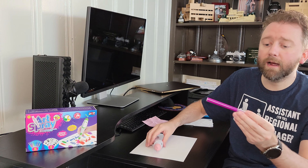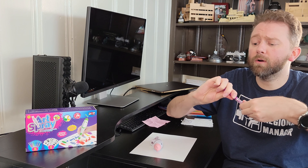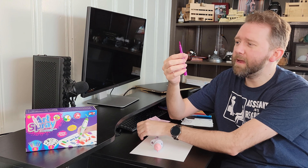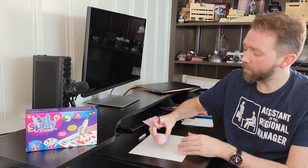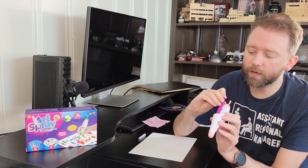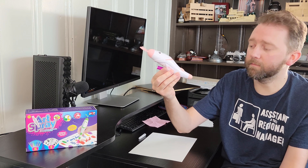Essentially how it works is you have these little pens. You may be able to use other brands — I haven't tried that — but the main important thing is that this is 11 millimeters and it needs that length of exposure. That's why I mentioned the refill kit link. If your pens start to dry out or you use them up, they do sell additional little markers. You can use them without the pen, but essentially you just slide the marker straight in and push down until it's nice and firm and in place.